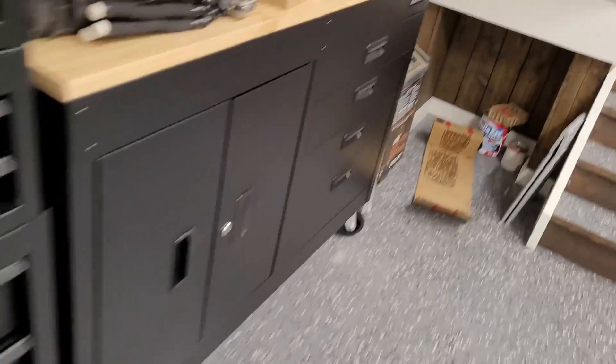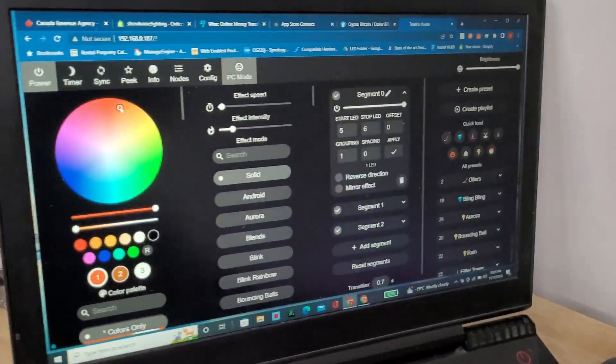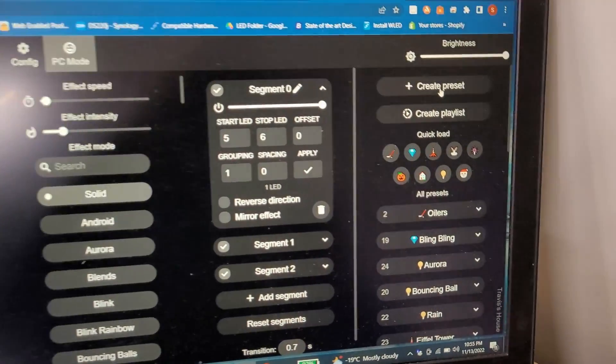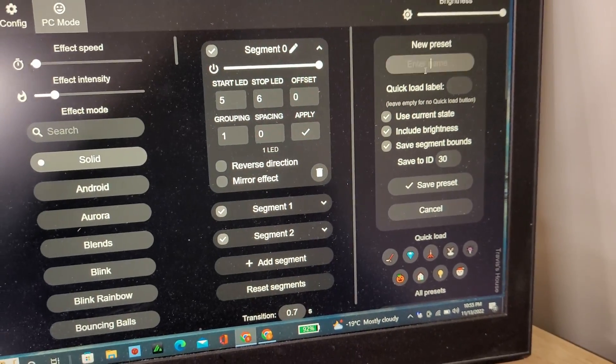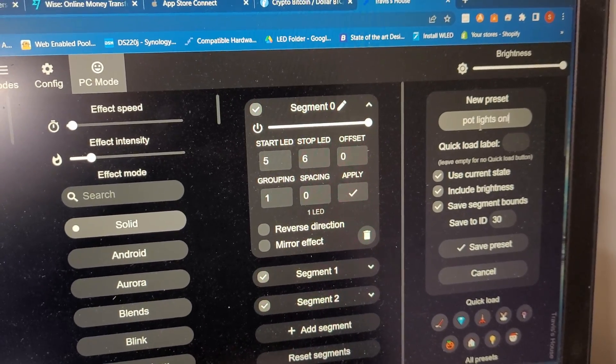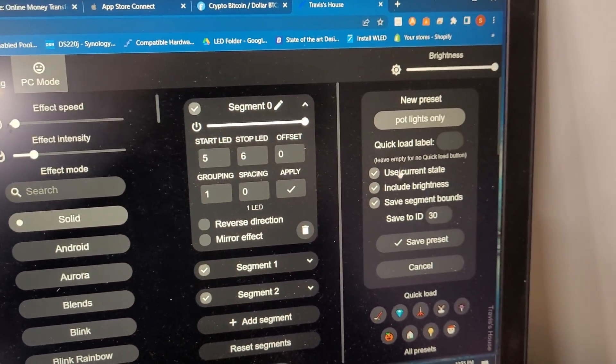Okay, so we got that. So now let's take that and create it as a preset. Set as a preset — let's say 'pot lights only'. Hit save.